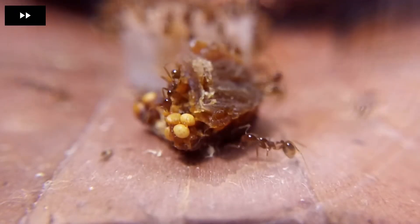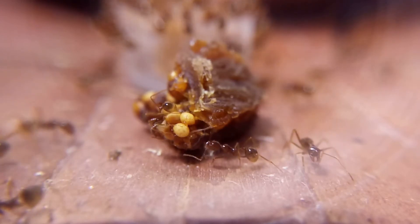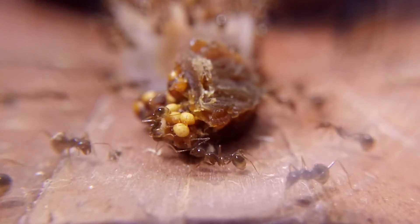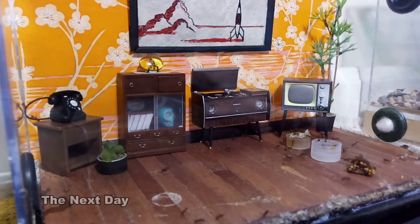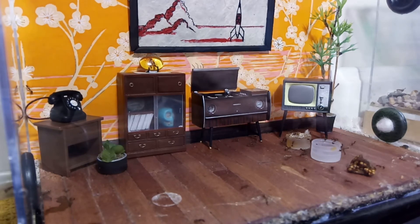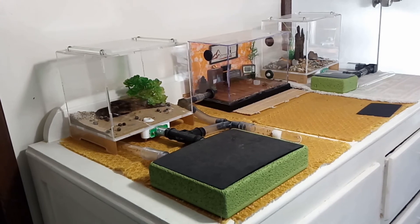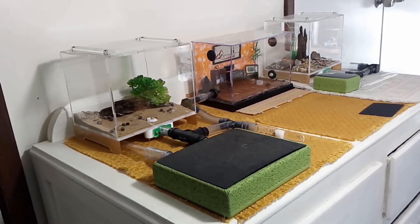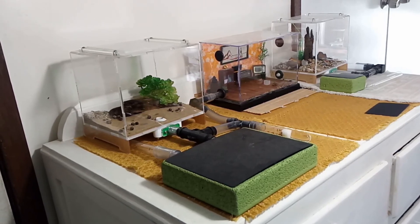The rapid growth and expansion of this colony has been extremely satisfying to watch. So, if you are in Australia, a beginner or a fan of Australian ants, I highly recommend Ophiogaster longiceps as a no-fuss, easy to keep species.